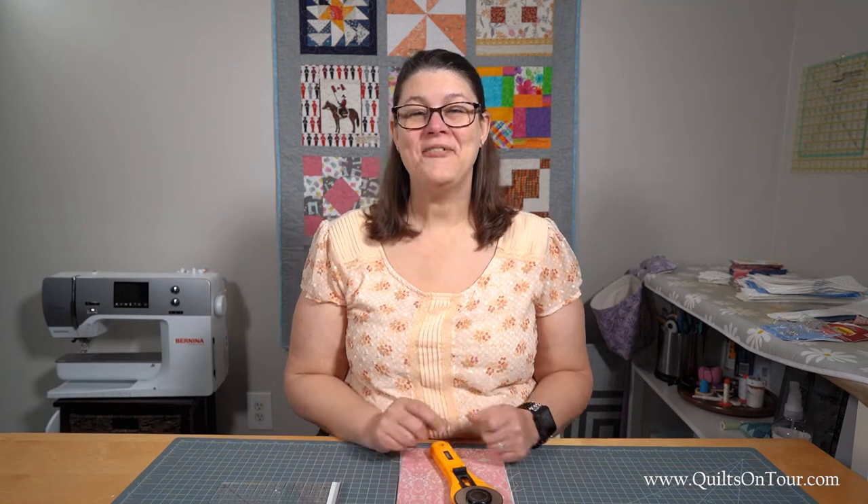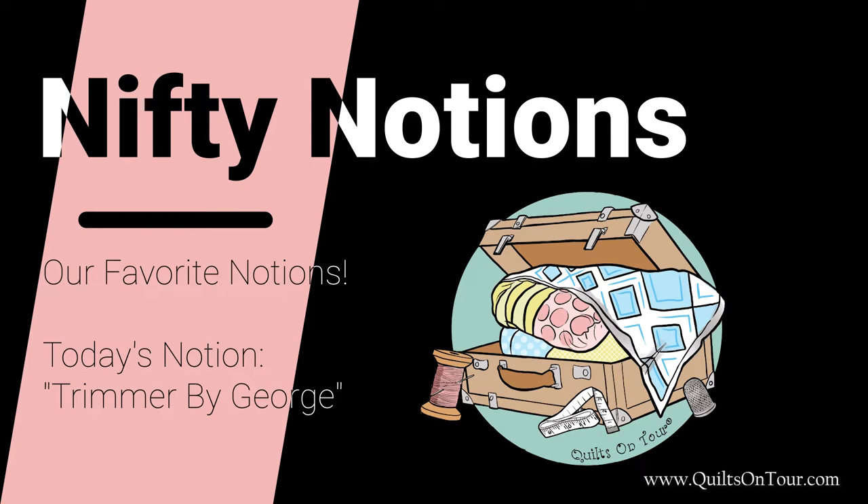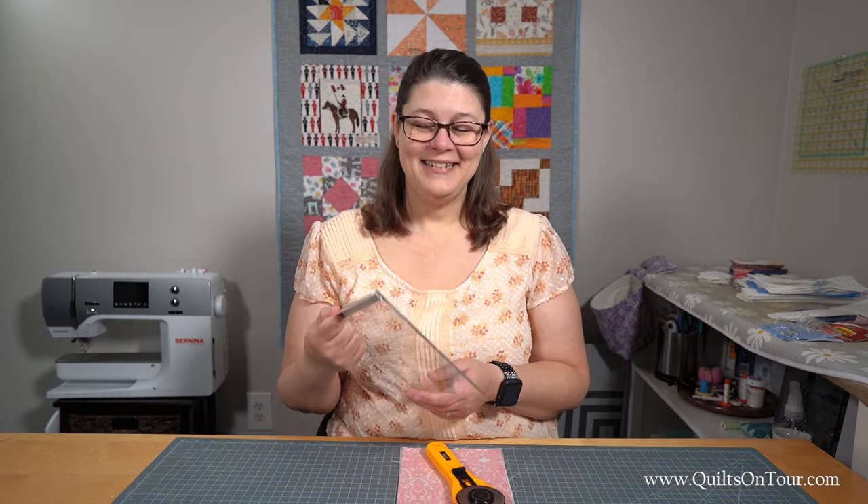Hey everyone! It's Alisha with Quilts on Tour and it's another Nifty Notion Wednesday! Today's Nifty Notion is Trimmer by George, and it's put out by Hoop Sisters.